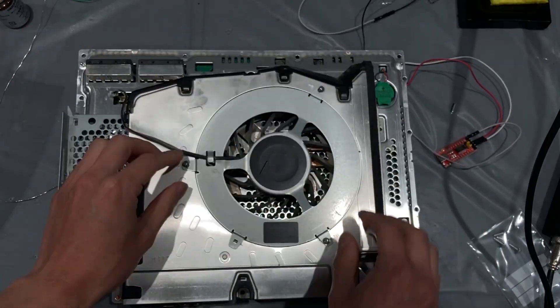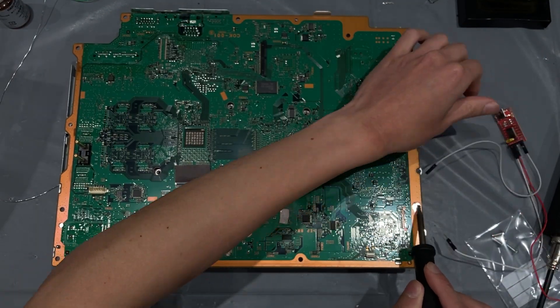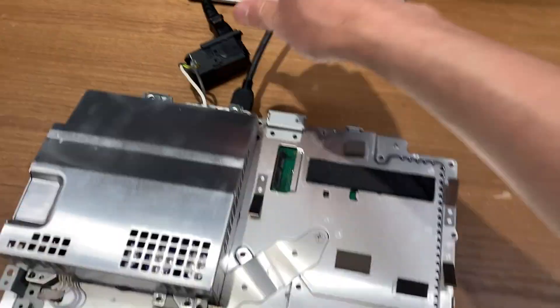Now it's time to test the console. First, we need to put the fan back. Then, we also need to remove the SYSCON extraction device. Finally, put the RF shield back and connect a power supply to the motherboard. Let's power it up and see if it works.